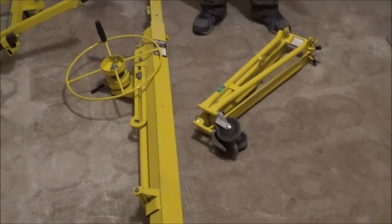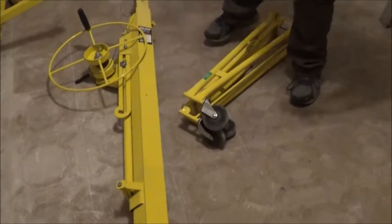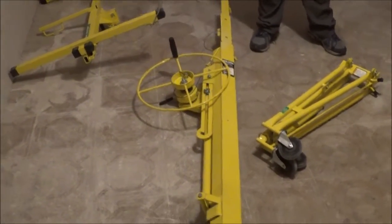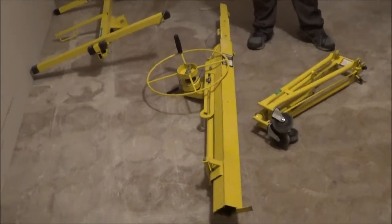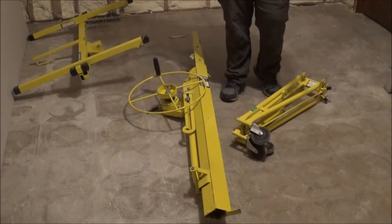Today I'm going to be putting together this drywall hoist and maybe showing you how to use it if I can figure it out. I should have three pieces right here. To rent this from Menards was actually only $12 for four hours — Menards is cheaper than any rental place near us.